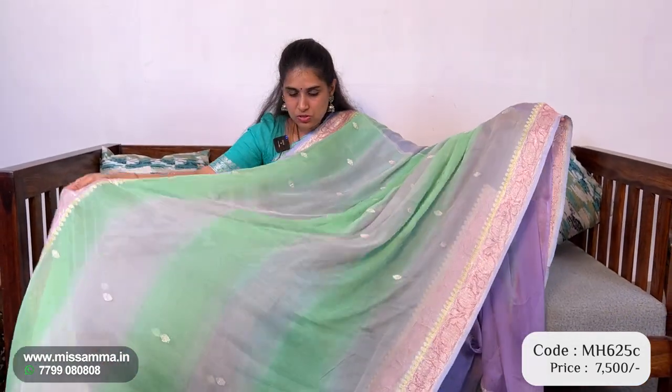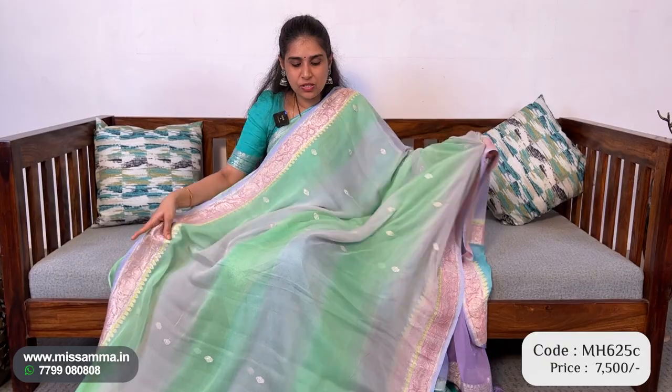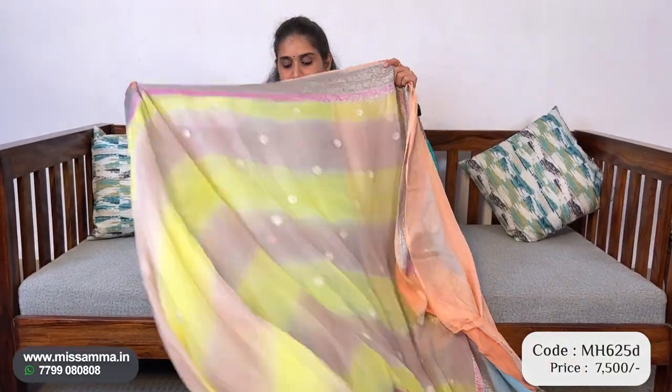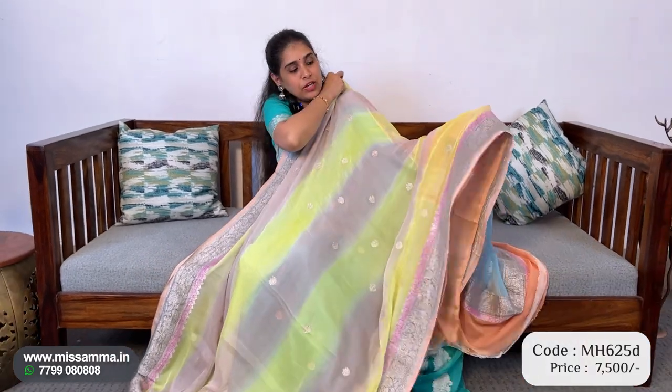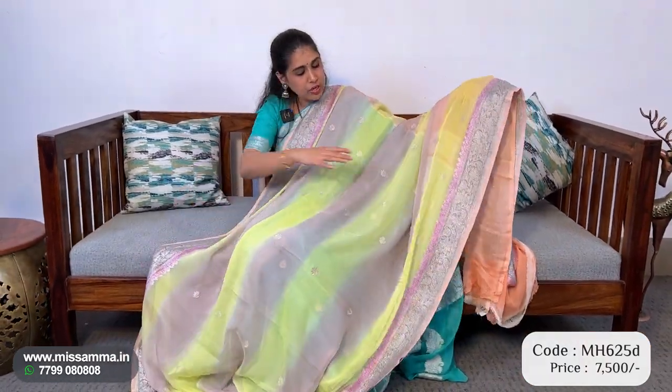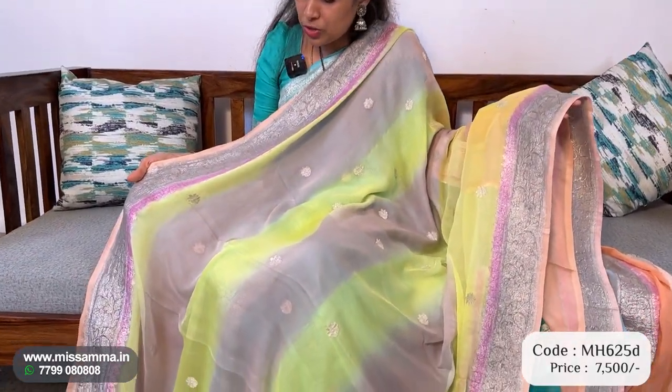So this is the saree — very comfortable and lightweight. First of all it is soft, very lightweight, and easy maintenance. Maintenance is very easy, and at the same time very trendy and fancy color. This color is neon yellow and ash color — very nice color. These sarees have light orange contrast borders.